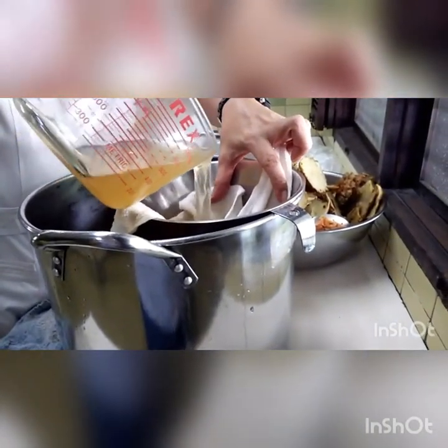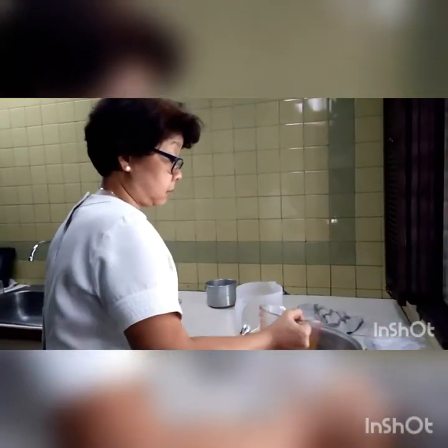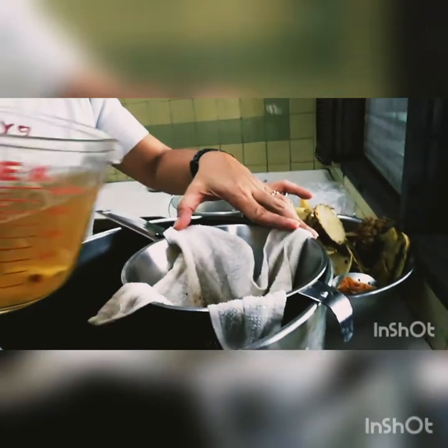Since I don't have a cheesecloth, I'm using a face towel — quite new, really new. I'm just using it for this. Usually you should use cheesecloth, but I don't have one, so I'm using a thin face towel like this. This is new, not used for the face or for bathing — I bought it just for this purpose.